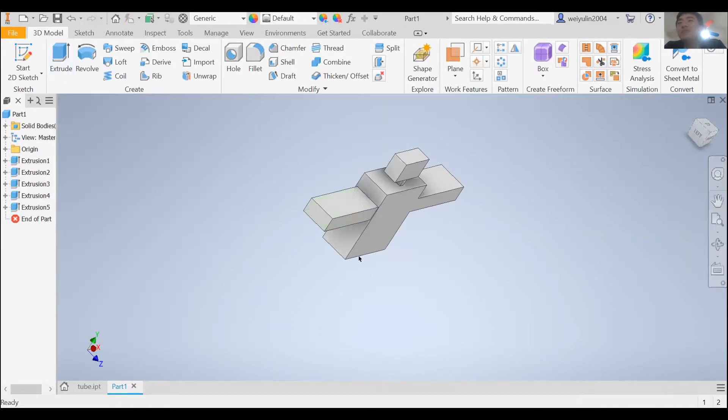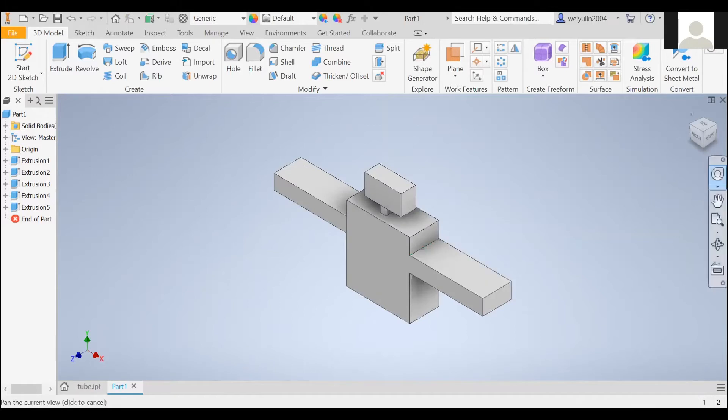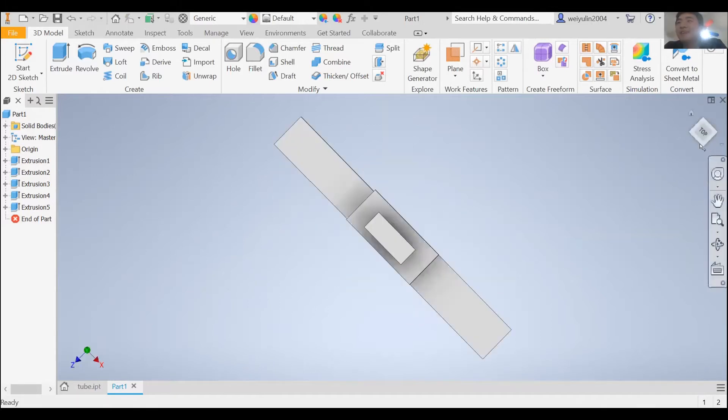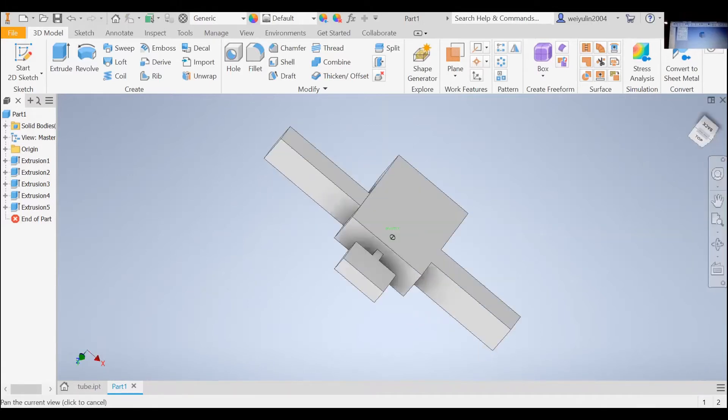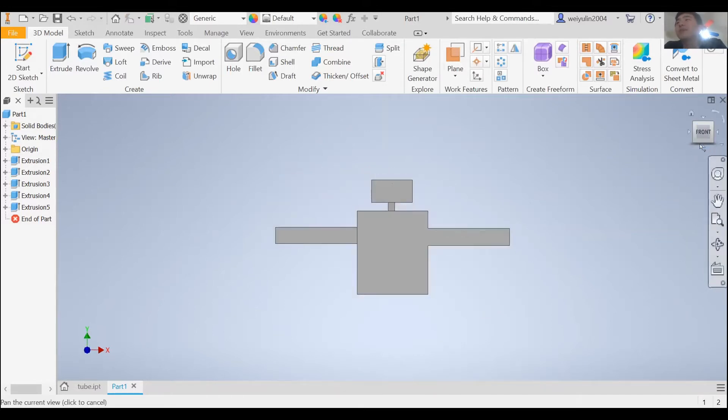Here we go — I made the two hands already. They're pretty uneven but I'll take it. Richard, I will come help you out after I finish, okay? Just let me finish first.